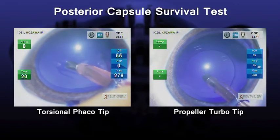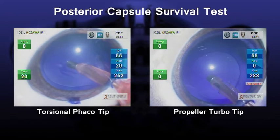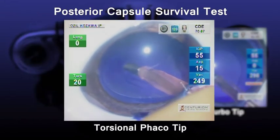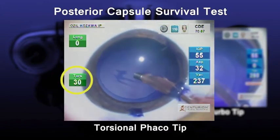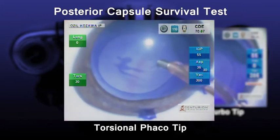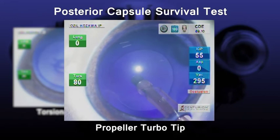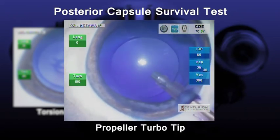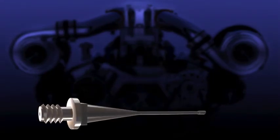Finally, we used the porcine eye to perform a posterior capsule survival test. An experiment was carried out with the posterior capsule completely occluded and aspirated, and the torsional power was raised in stages. If a torsional PEA tip was used, the capsule would break with torsional power of between 20 to 30%, because the entire tip vibrates sharply from left to right, causing the capsule to break even with low torsional power. With the propeller turbo tip, on the other hand, the capsule did not break even when the torsional power was raised to 100%, because the end of the tip has rotational movement only and does not move from left to right.